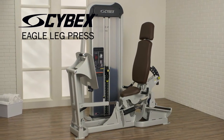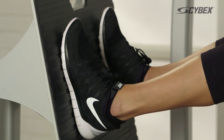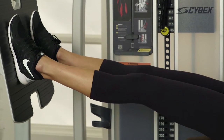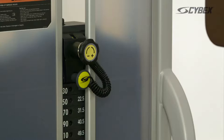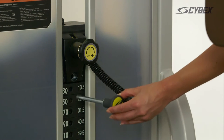The first exercise is the traditional leg press movement. Our research shows that starting with the seat in its most upright position will increase the demand to the glutes and hamstrings, while reclining the seat will shift the demand to the quads. To most effectively increase strength, find a weight that you can do only three to five times before failure.